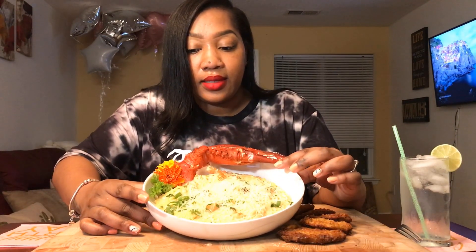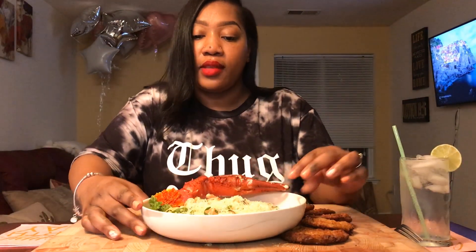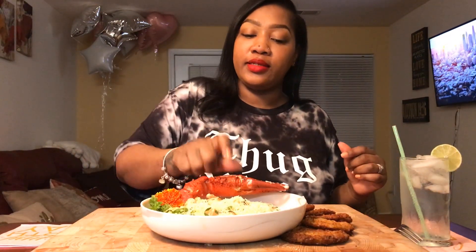Here's the seafood and grits. I've got my edible flowers over here on the side and I got me an old crab claw that I'm going to have to break open.